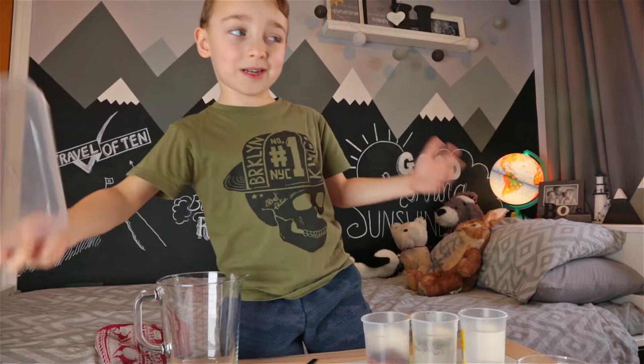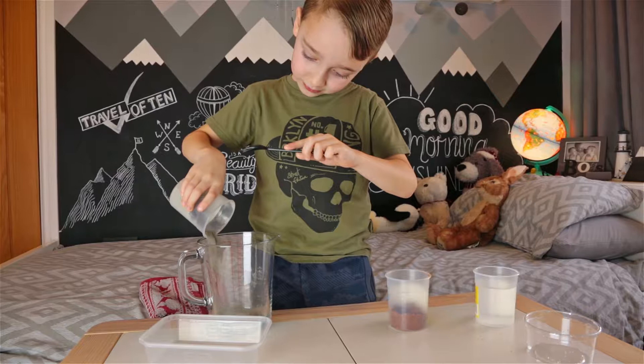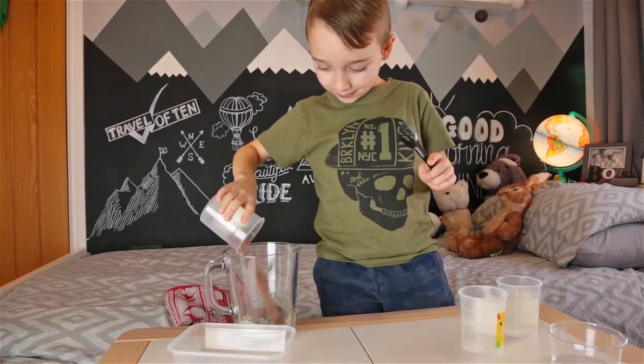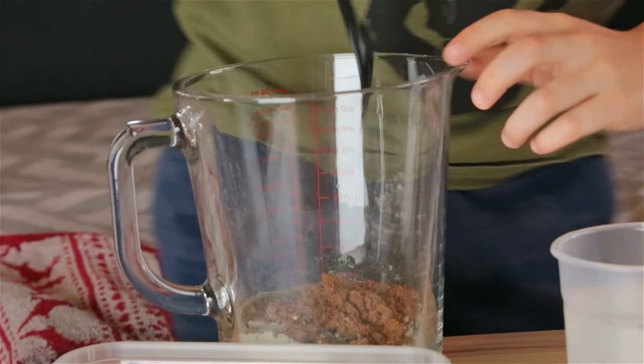So first, let's pour this in. Now that's empty, let's pour this in. Woah, that's making really weird. Now let's put a bit of water in — just a bit. That'll be enough. Let's mix it up.